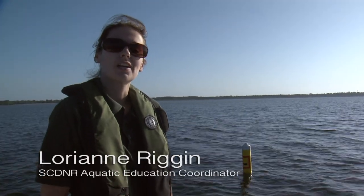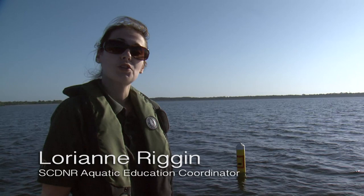Today I'm here on Lake Moultrie. I'm going to learn a little bit about brim fishing from freshwater fisheries biologist Chad Holbrook.